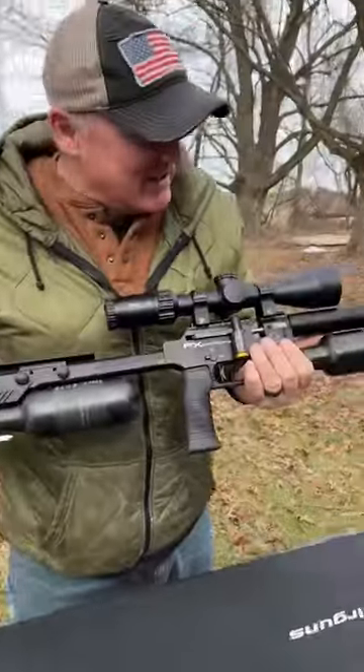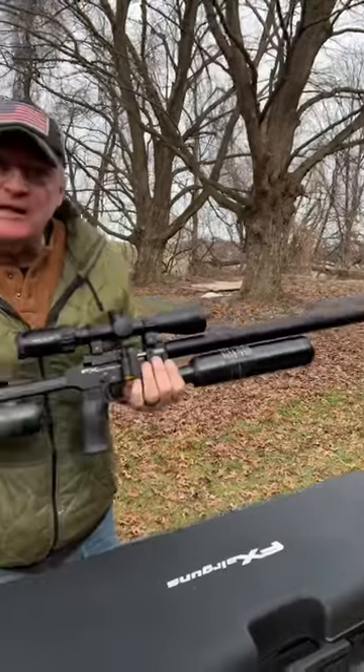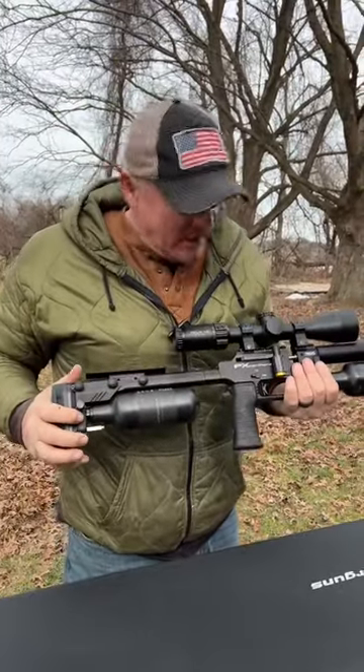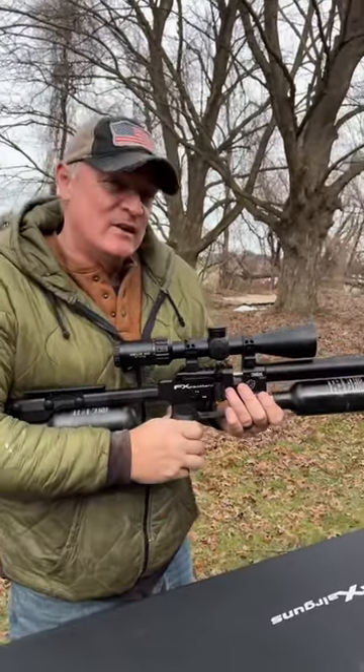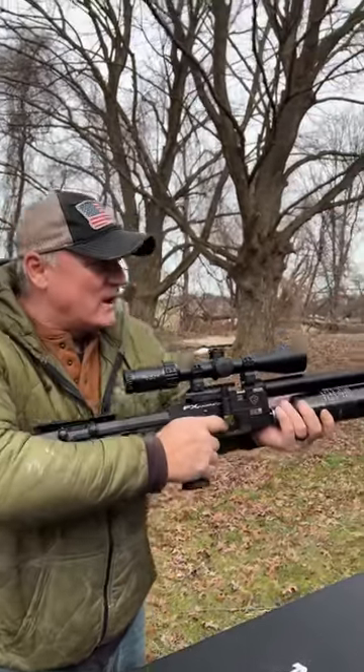Oh, and you see what it is — like a kid at Christmas! There's a bottle on this Panthera in the front. What do we got? We got a 580 and a 300. We got plenty of air — 30 cal, 500 millimeter, right up my alley!